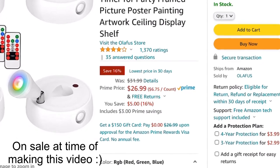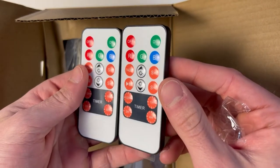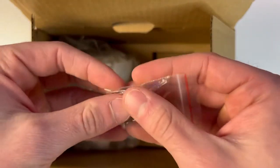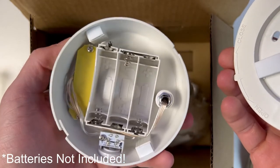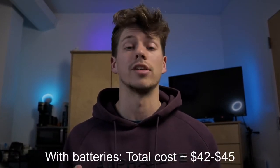For that price you get a lot of bang for your buck. Inside the packaging comes two remotes, each with a pre-installed CR2025 battery, plus an extra battery for the remotes. You get 16 screws for a more permanent installation and four RGB spotlights. These spotlights run off of three double-A batteries each, which do not come included, so you'll have to go out and get your own — adding about another $10, bringing the total to around $42 with batteries.